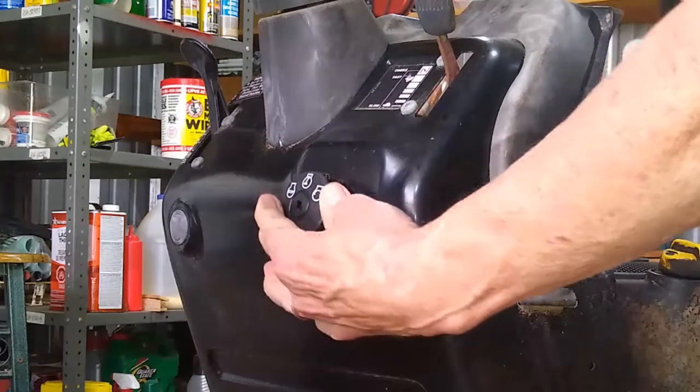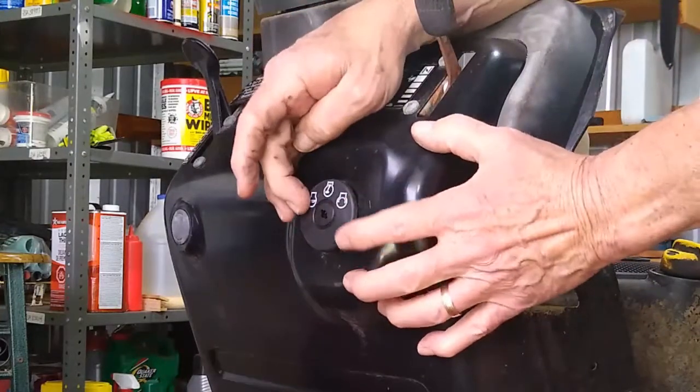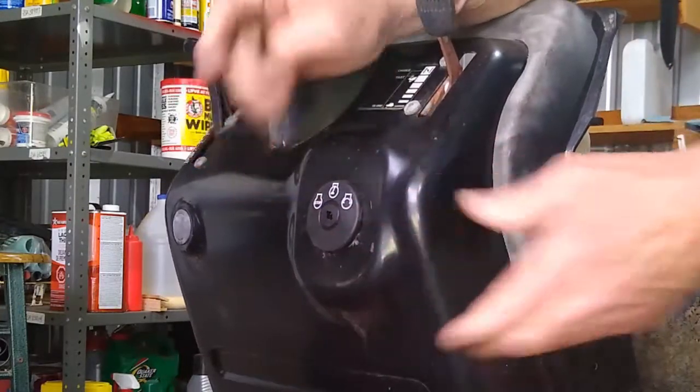...they'll go in much easier. And if you ever have to replace it again, they'll come out much easier too. There we go — all right.